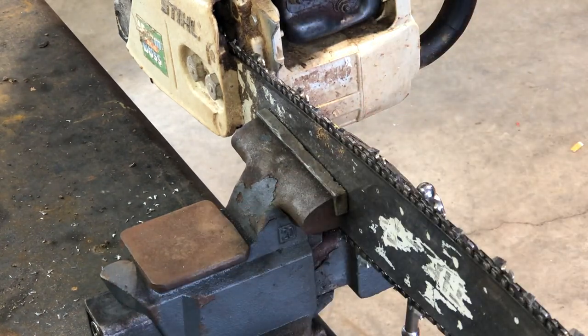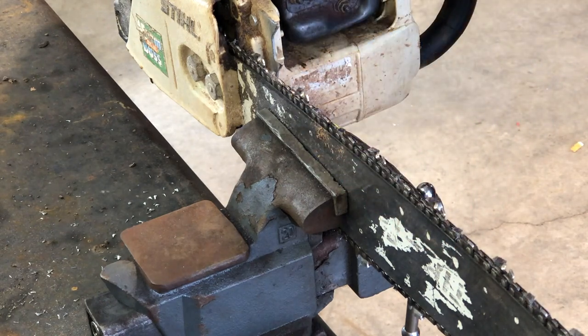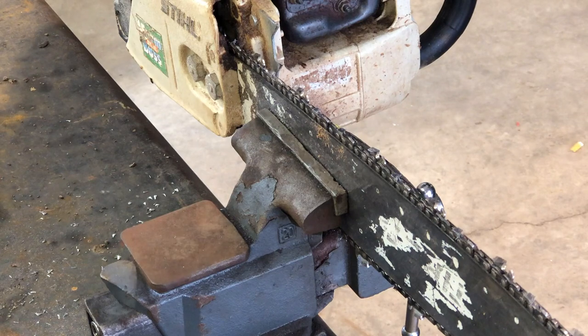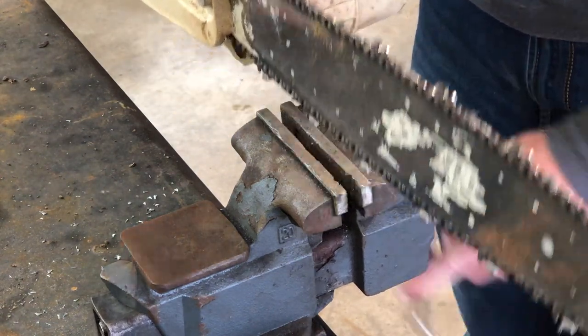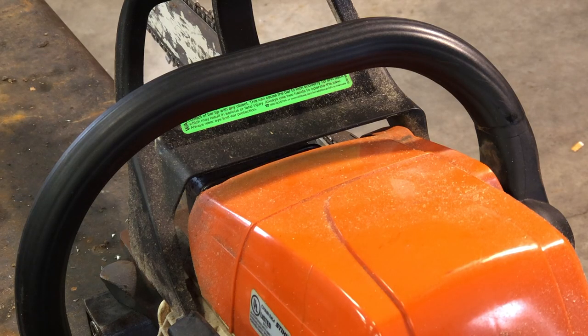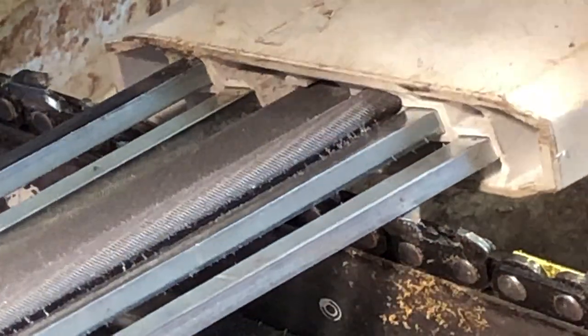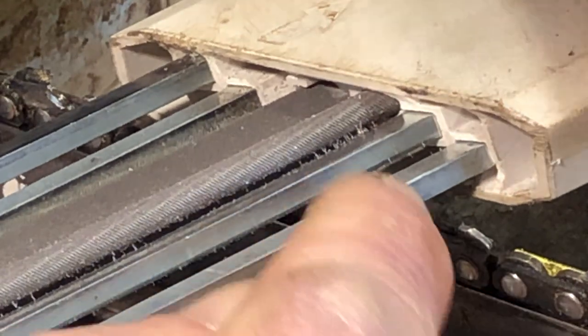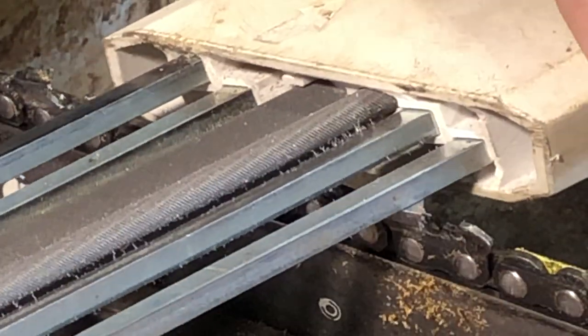This is an 18-inch bar. I already got one side sharpened — it's pretty nice. Doesn't take long at all with this thing. That first side took about two minutes, believe it or not. You can see how these bars sit on the tooth, giving you the correct angle on everything.